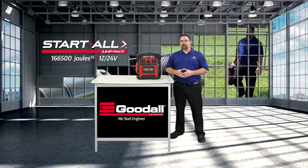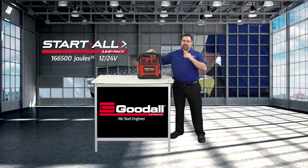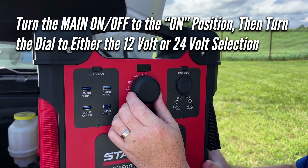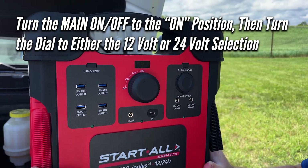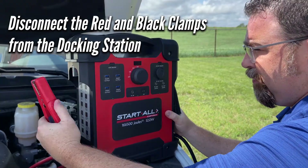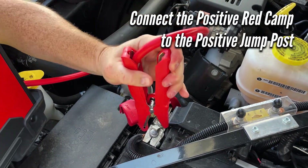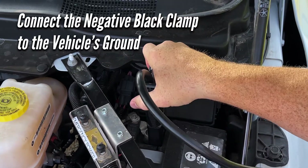The 12/24-volt Start All Jump Pack only weighs 18 and a half pounds and is very easy to use. So now let's take a quick look at how the Jump Pack operates. Simply turn the main on/off dial to the on position, and then to either the 12-volt or 24-volt selection, depending on your vehicle or piece of equipment. Disconnect the red and black cable clamps from the docking station. The LED should begin flashing red and green eights. If your vehicle or piece of equipment is equipped with jump posts, connect the positive red clamp to the positive post and the negative black clamp to the vehicle's ground.